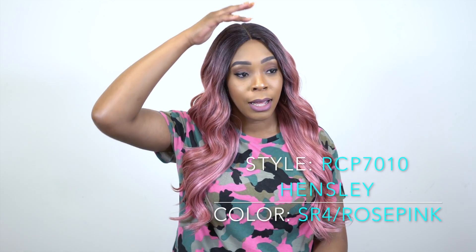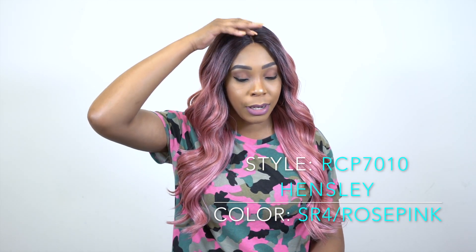The volume is not too big, but at the same time I still think it's good. It comes with a natural hand-tied lace parting — it's an eye part, center part.